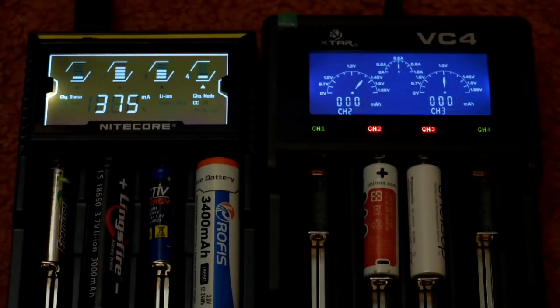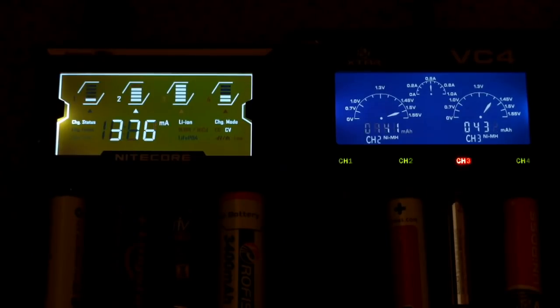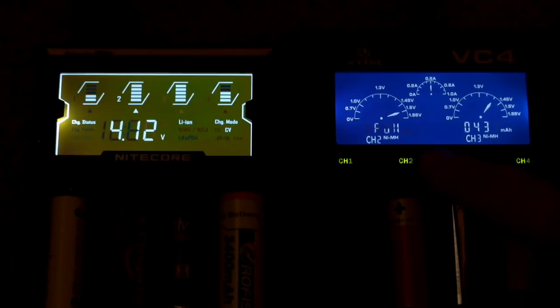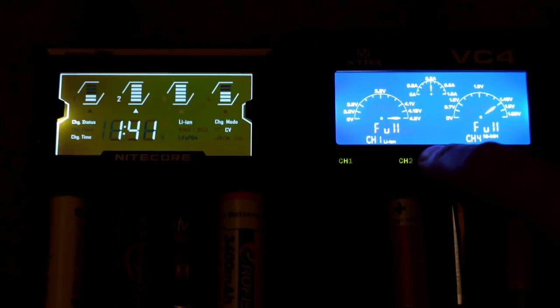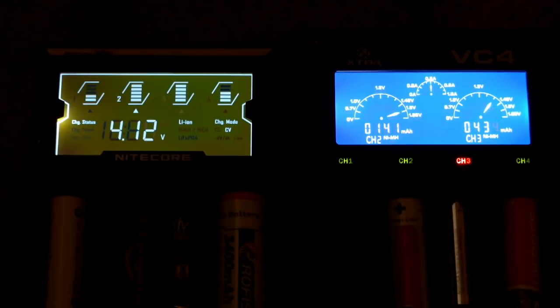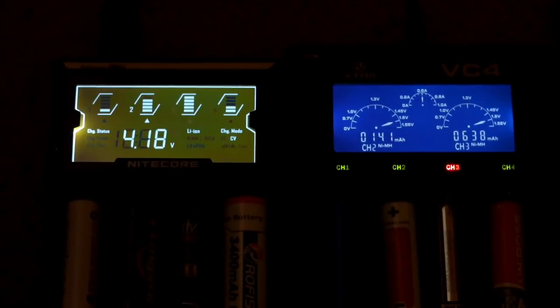The D4 doesn't take long to get used to — those two buttons are straightforward for cycling through the display. On the VC4 you can see completed charges on certain channels. When reading the milliamp-hour figure on the VC4 display, bear in mind it only tells you how much has been put in — it won't give accurate capacity unless the cell was completely discharged beforehand.